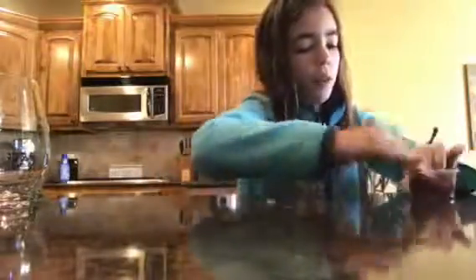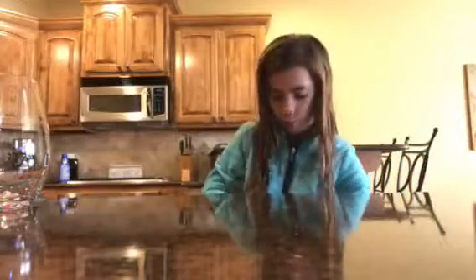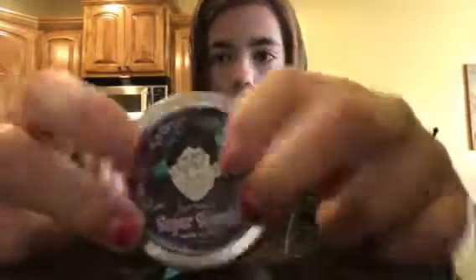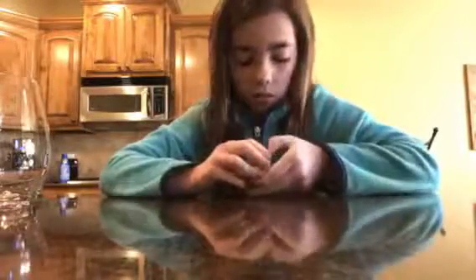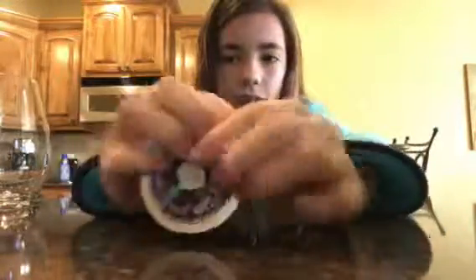I have another store-bought one. It is this putty but I cannot open it. It is very pretty — kind of looks like that background color. Sorry I can't open it at all.